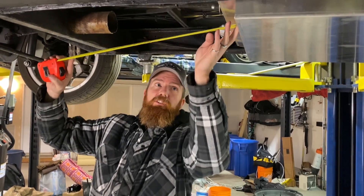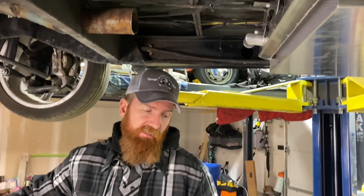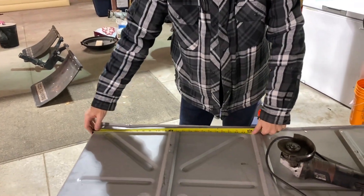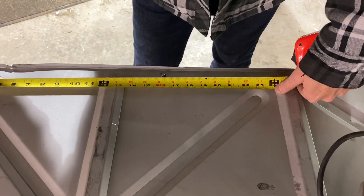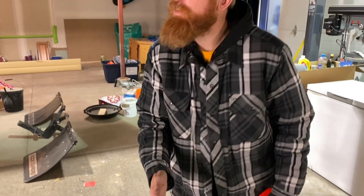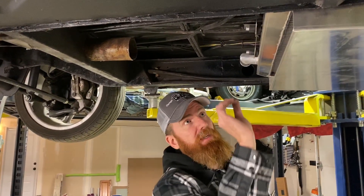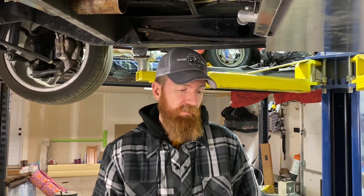Measuring right back we're at 23 and a half. Looking at our pan, if I cut right along here I'm at 24, so that will be our first rough cut at 24 inches. I'll hold it up, and because I'm going to bend it a bit, that extra half inch might be good. Let's get our gear and cut it off.